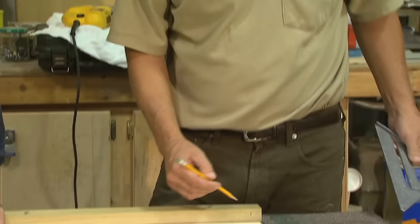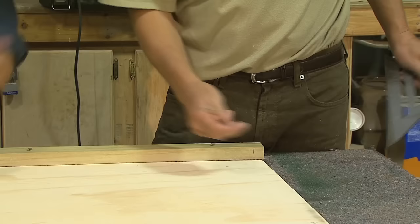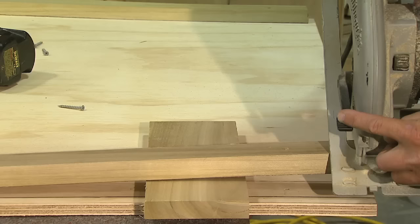Just like we did on the back, we're going to give a 3/4 reveal on this plywood so that it has a lip extended on the edges so that we can set our front board in front of it and screw in too. Same process — we're just duplicating it in the front.